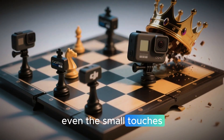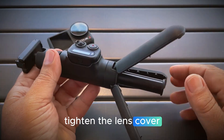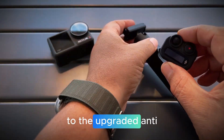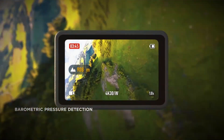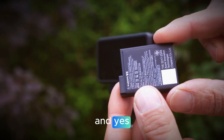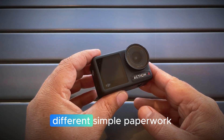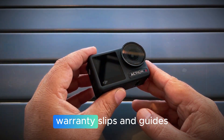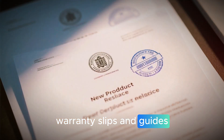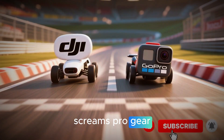Even the small touches matter — from the black waterproof reminder tag that reads 'Tighten the lens cover before submerging' to the upgraded anti-fog lens coating. It's clear DJI has obsessed over every inch. And yes, that familiar DJI unboxing experience still hits different: simple paperwork, warranty slips, and guides all wrapped in that luxurious minimalist design language that screams pro gear.